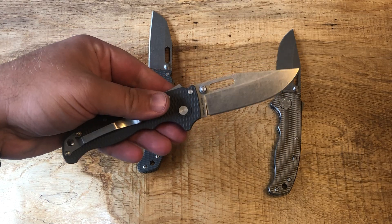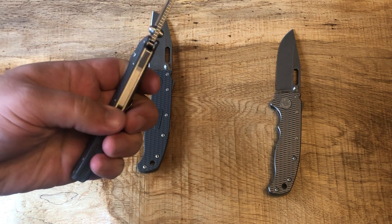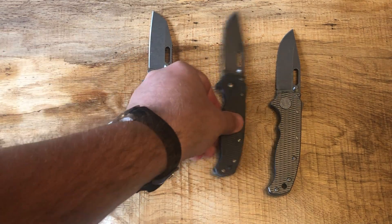This has just been kind of my EDC all the time. There's still tape and stuff on these — they're dirty, they're used, and they are fan-freaking-tastic.